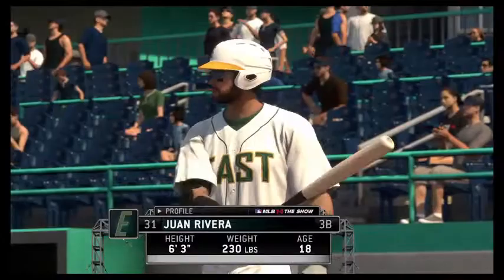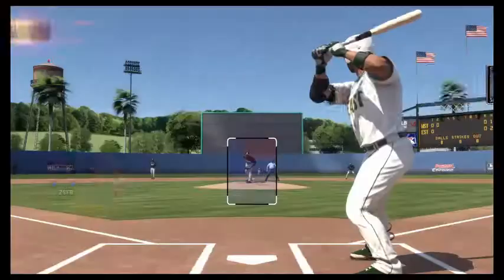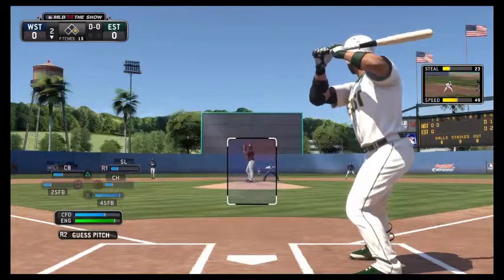Alright, here we go — we're going to be batting with someone on base, I guess. Look at that, you have some base. That's the Joe Mauer batting stance. Let's see how it goes — I'm playing rookie mode.